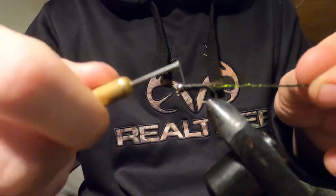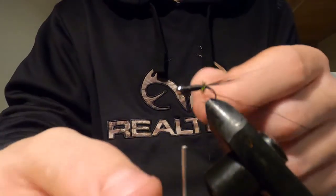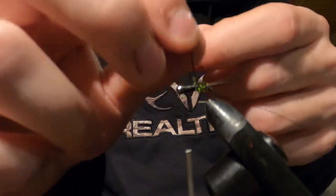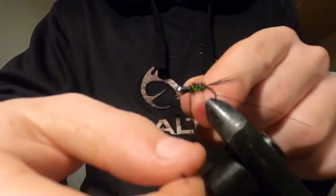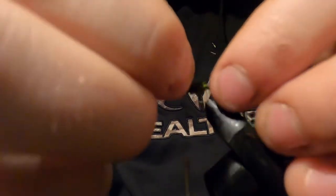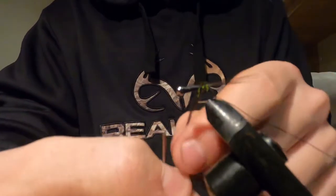Wrap the peacock herl clockwise or counterclockwise, up towards the bead, covering all the black the best you can. I've seen many people tie these in all different colors — in this video I'm doing an orange collar, though you can do pink, which is great for steelhead. This is mainly a trout nymph, but it varies depending on what fish you're targeting. Make sure you really hold on to the peacock herl when you're wrapping it — if you let go, things are just going to burst.